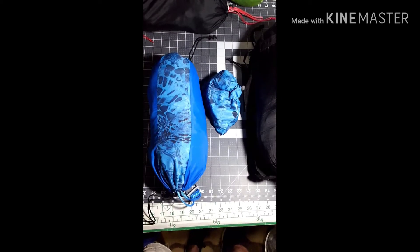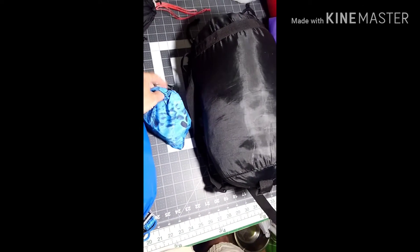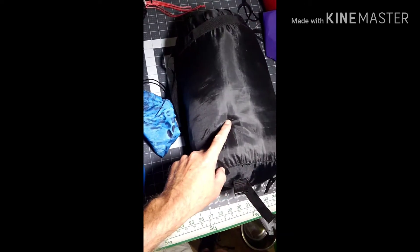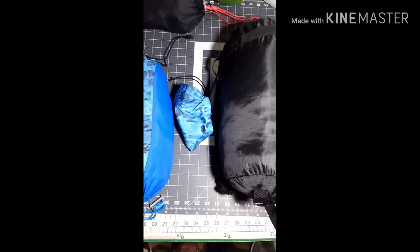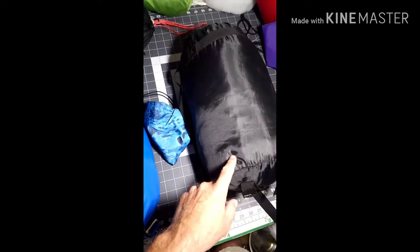All right Jake, I got your stuff done. Got your hammock, got a bag for your straps. This is your underquilt and this is my sack. I still got to make a sack for you, but I just want to get out there and get this filmed so you can see everything. And then I'll make your bag for your underquilt whenever I get back in.